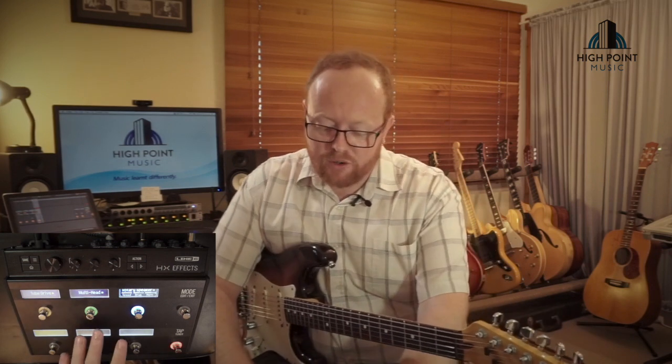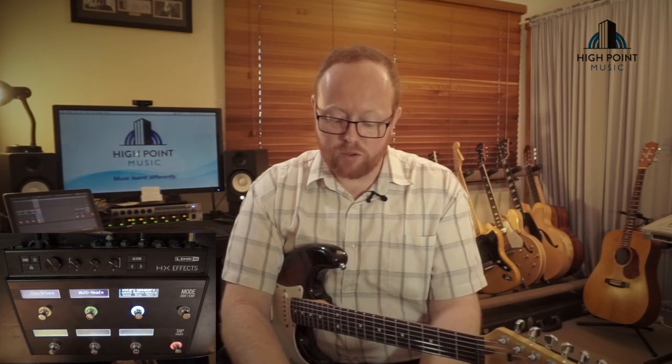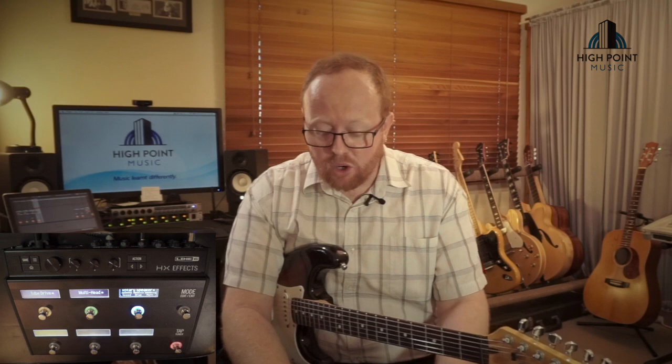Next we're going to move on and do some reverb sounds. I think it's good to focus on the delay, modulation, and reverb because the alternative for me on buying a pedal like this would be to use something like the Strymons or the Bosses. It is worth noting at this point that two Strymon pedals would be quite a bit more expensive than this entire pedal. Certainly if you were to have a Timeline, a Mobius, and then a Big Sky, you'd be looking at about double the price of this. You can have as many presets in this as you can in the Strymons, everything's already connected, and you can stack all of those effects together and use them at the same time.